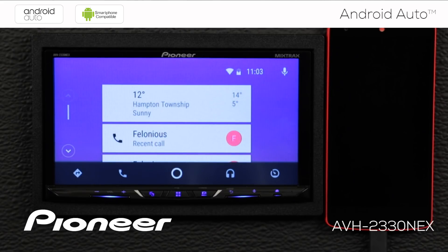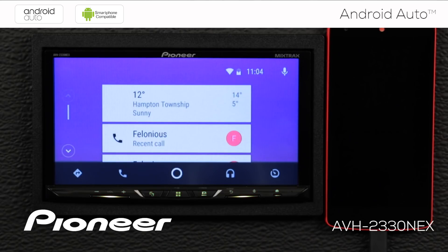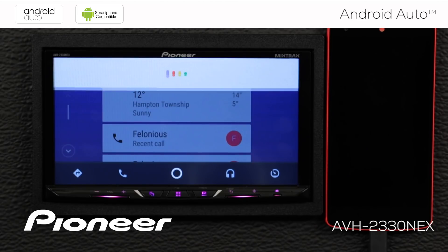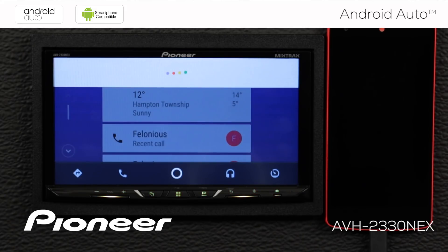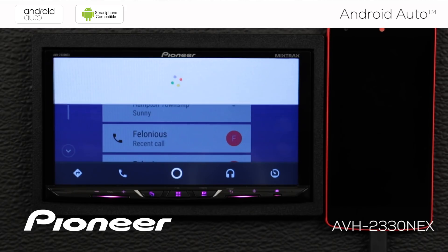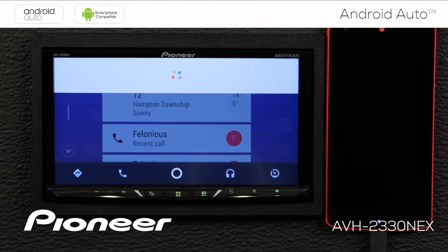Using a modern Android phone with at least version 5.0 also gives you all the power of Google at your fingertips — you can use OK Google. [What is George Washington's birthday?] George Washington was born on February 22, 1732. [OK Google — Am I going to need a jacket today?] Today in 15101, expect a high of 14 degrees and a low of 5 degrees. [OK Google — Do the Penguins play hockey tonight?] Pittsburgh Penguins will play Columbus Blue Jackets today at 7 p.m. [OK Google — Call Felonious.] Calling Felonious Mobile.